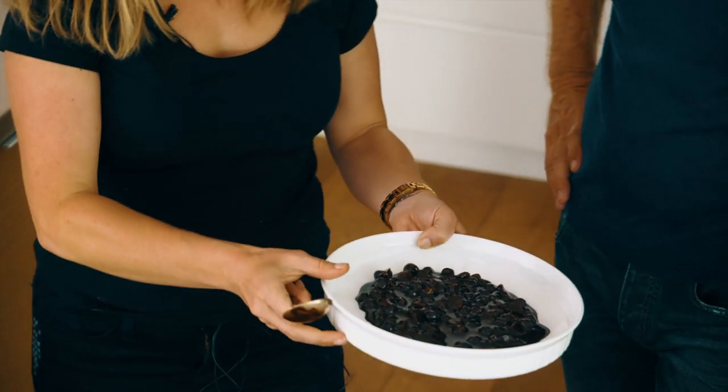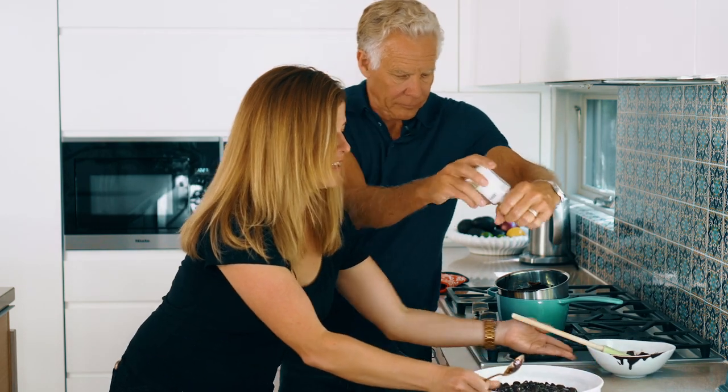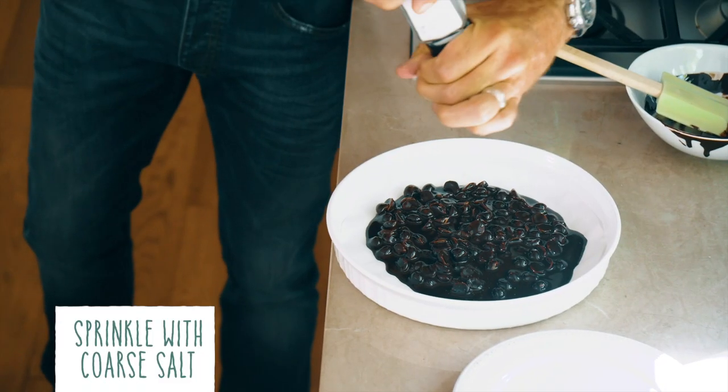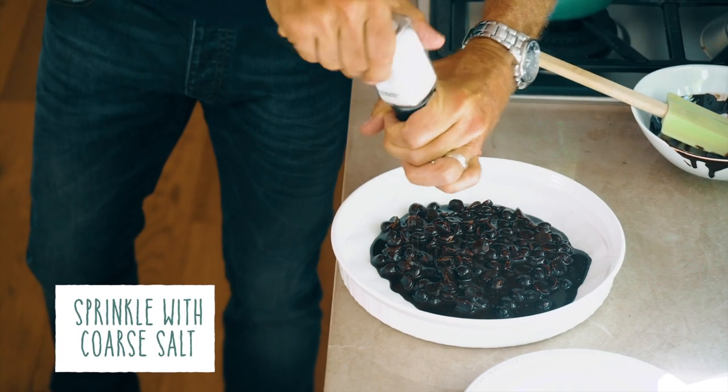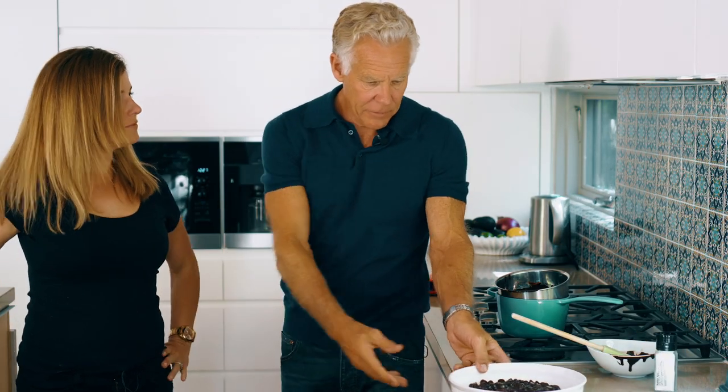Before the chocolate sets we're going to do one more thing — optional, but we're going to give it a hit of coarse salt. You can use flaky salt if you have it; this is just a coarse sea salt. Then into the fridge it goes.